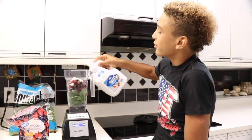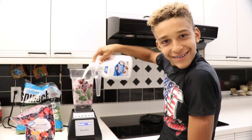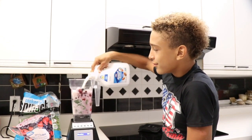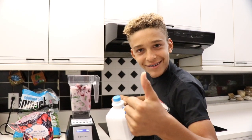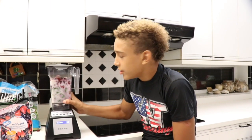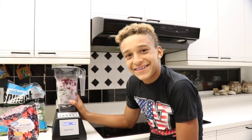I'm just gonna pour that in there. Now that we have everything in the smoothie blender, cover your ears guys — because it's time to blend!